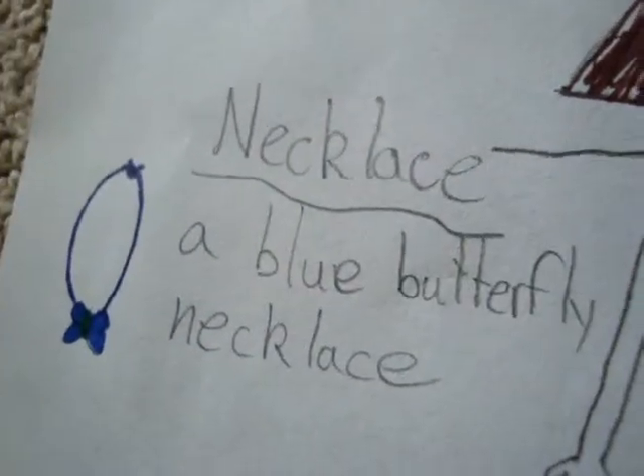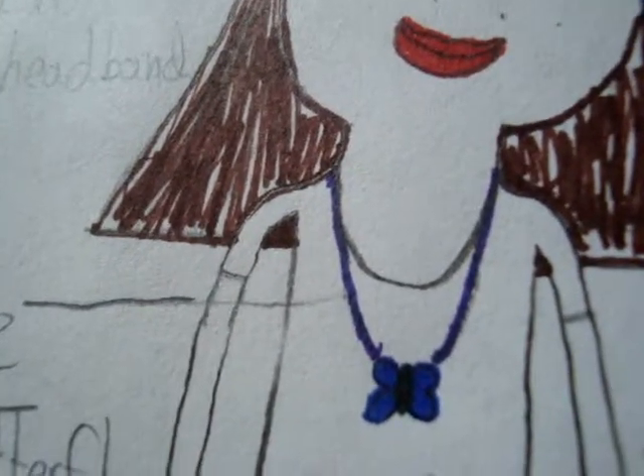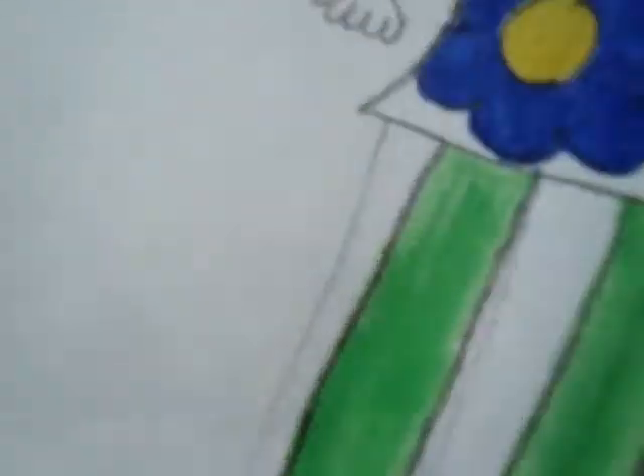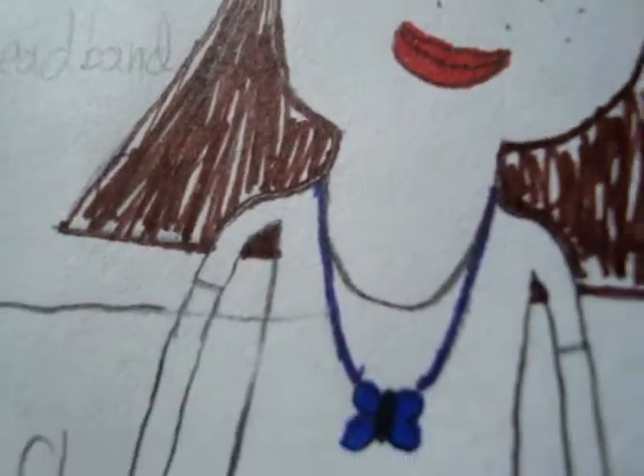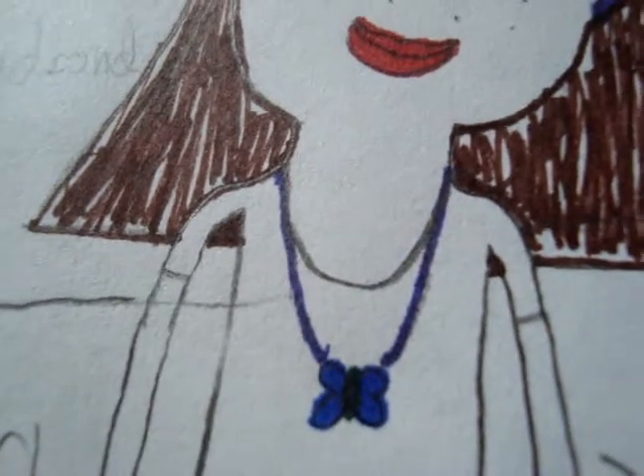The necklace is a blue butterfly necklace, and the middle of the butterfly necklace is supposed to be lime green, but I accidentally colored it dark green. Though you can't see it, the rope thing is purple.